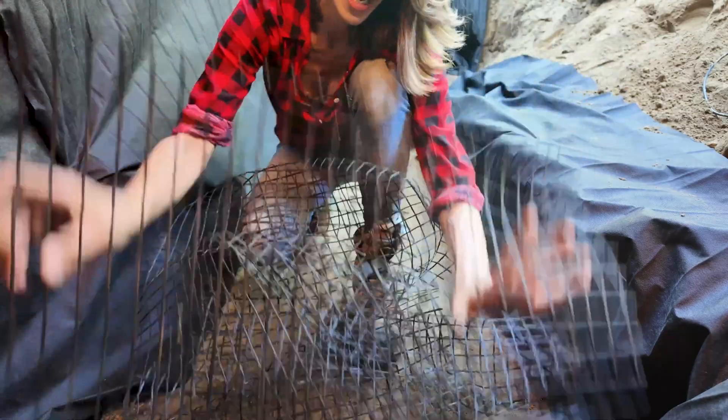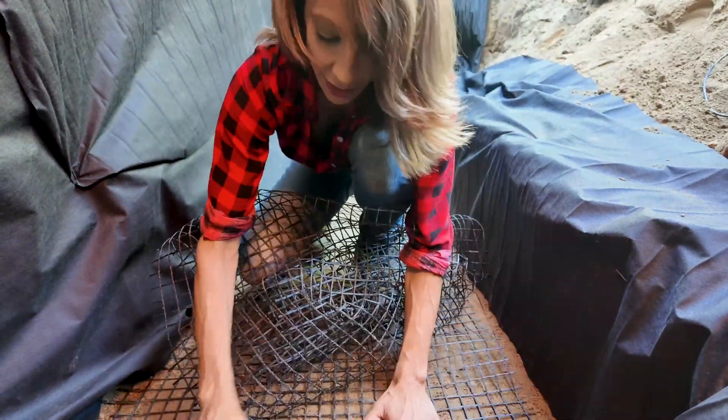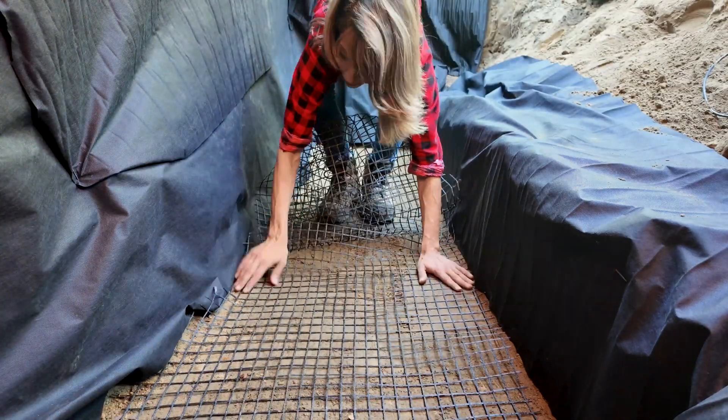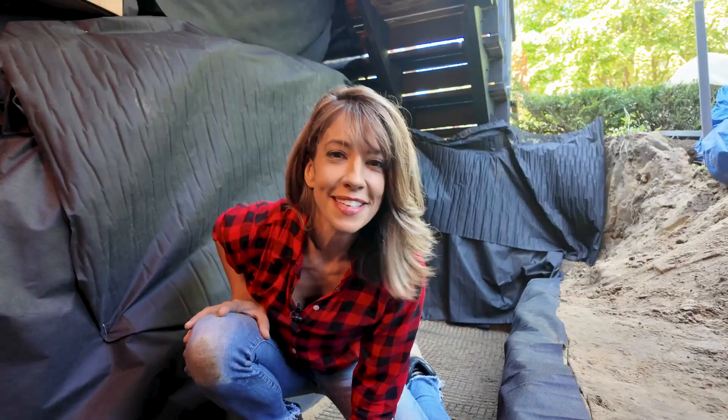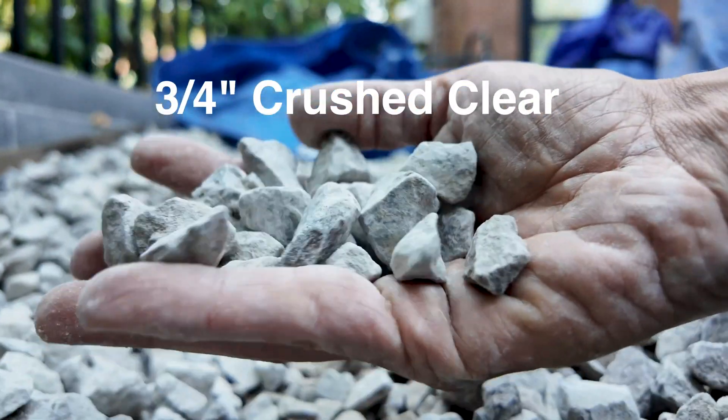We're gonna take our geo grid, place it on the base of your trench that you've just dug. It's okay to get this dirty because we have a lot of aggregate going down on here. Next up, we're gonna grab the aggregate — three quarters, crushed, clear. That just means it's been washed. Pour it out, use a rake.